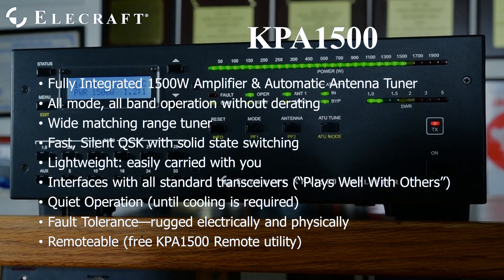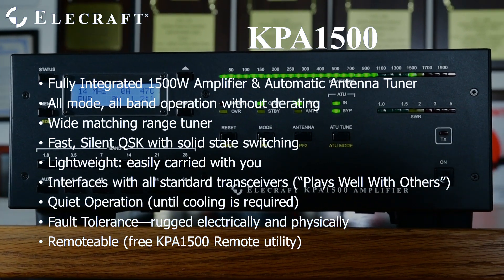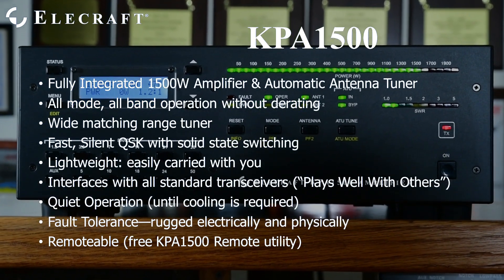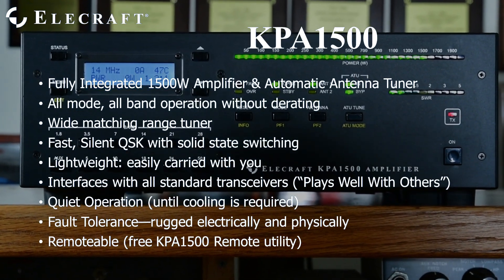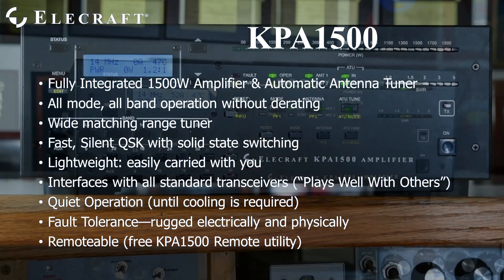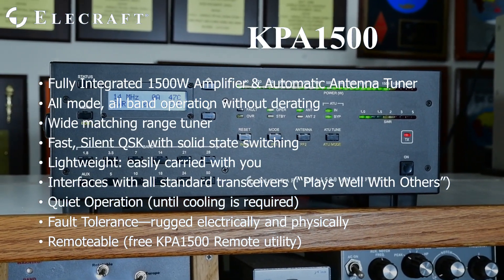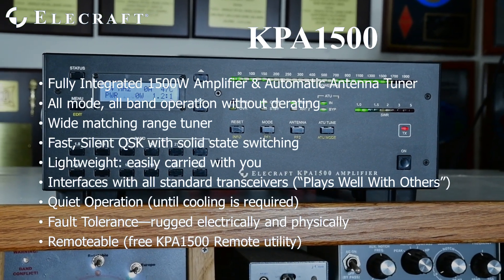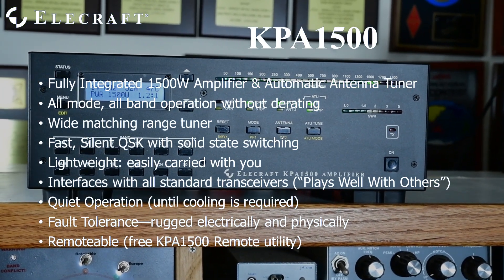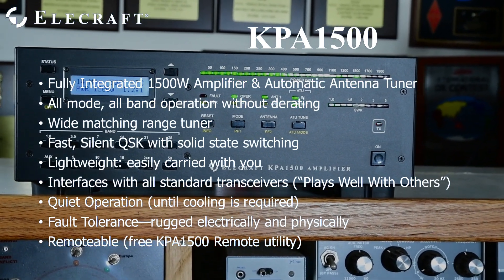The internal tuner easily matches most antennas and remembers previous settings for instant recall. Full QSK is implemented with silent pin diodes. It is small, lightweight, and easily carried, and works with all standard transceivers. The KPA1500 runs quietly, with its cooling fan off until heatsink temperature rise requires it. Many protective circuits and a reinforced frame make it rugged electrically and physically.